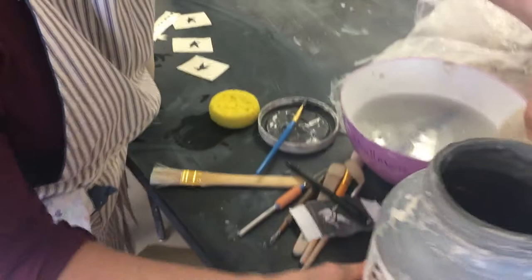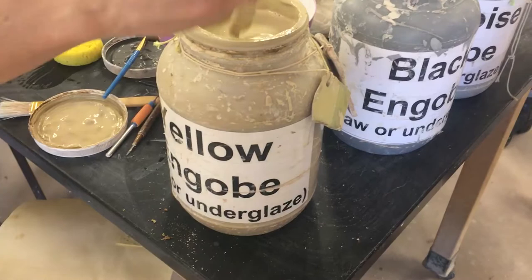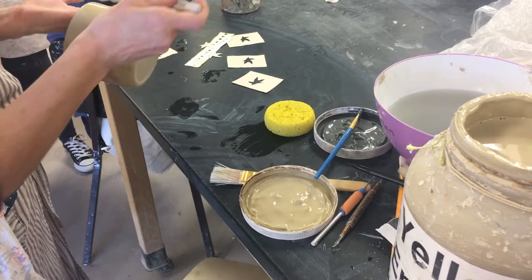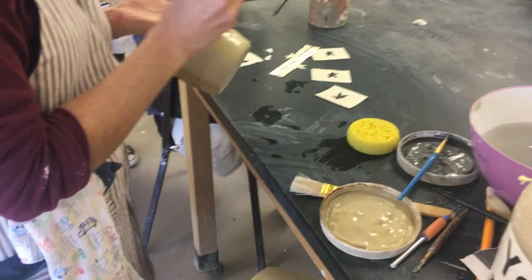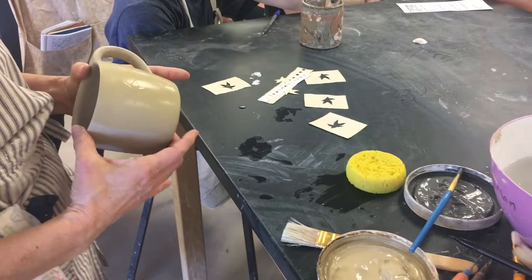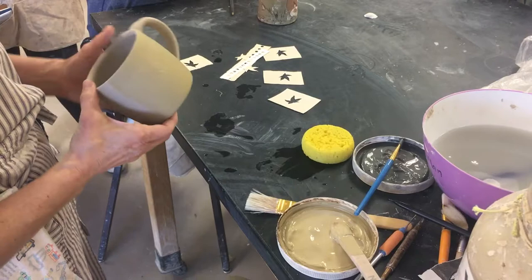I've got those on there and now I'm going to take this yellow underglaze and just quickly paint it on that surface. Underglazes are what-you-see-is-what-you-get, so any streaks or brush marks will show. I like to use a soft-haired brush so that I don't get a lot of brush marks. I have to give this a minute or so for the yellow to get dry to the touch, and I can tell how much it's drying by looking at the sheen on the surface. Then I'll go back and do a second coat.